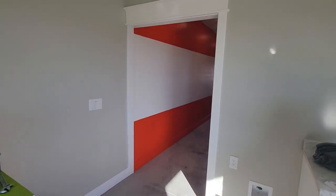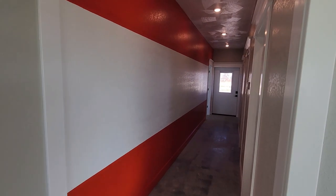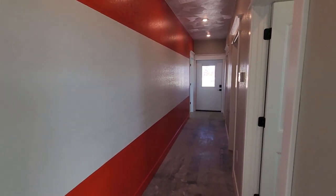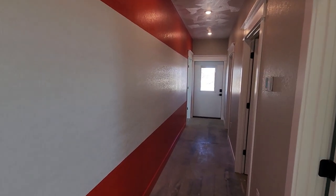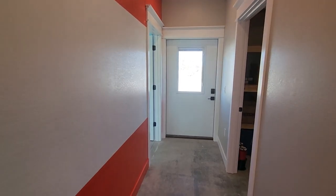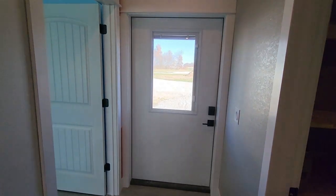Coming back down the hallway on the left side we have an accent wall. For those of you that may not recognize it, it's painted up to resemble a Frisco locomotive. At some point I will come back and add some lettering to the wall and get that nice and dressed up.